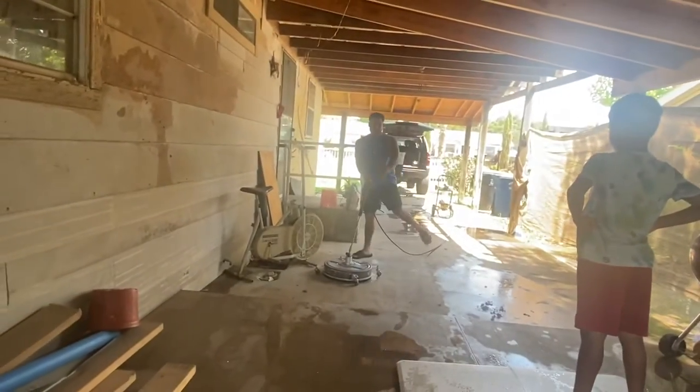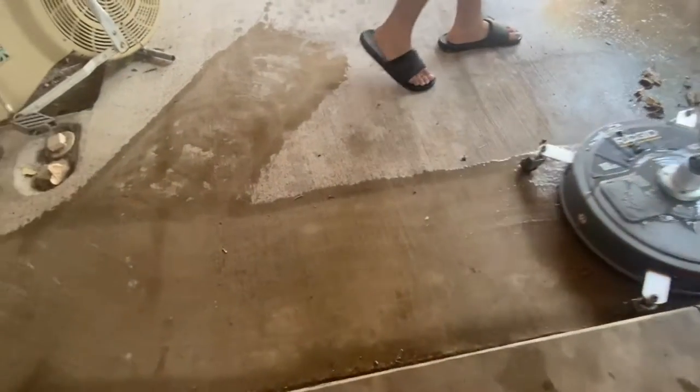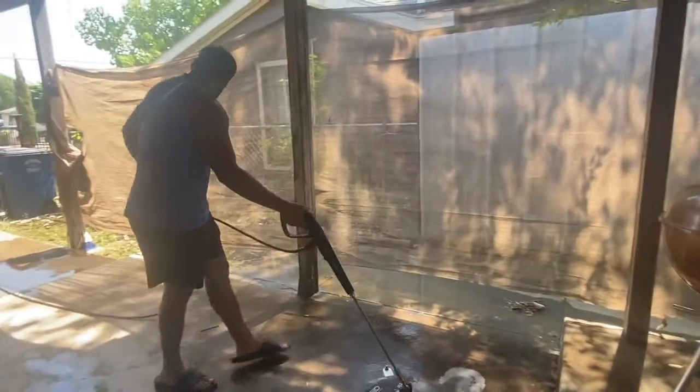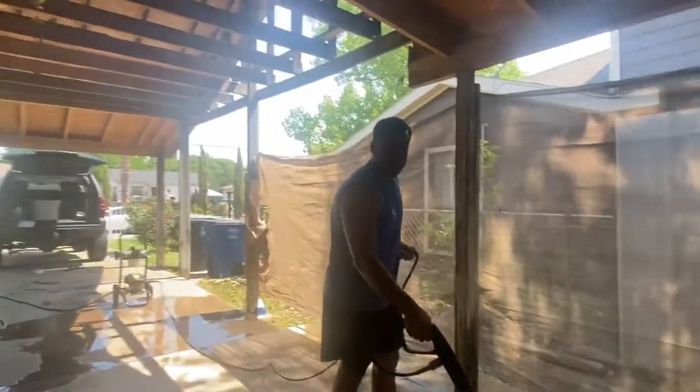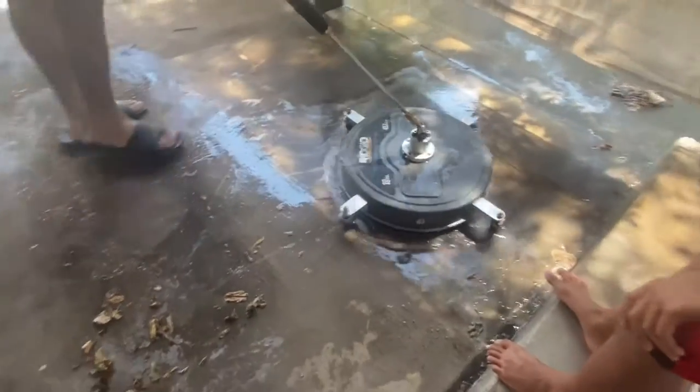Applying water right here. I'm not using any type of liquids — just straight force from the water. I'm pretty impressed without any soap. You can see that big difference right there guys, you can tell. Now we'll just pass it slow back around.